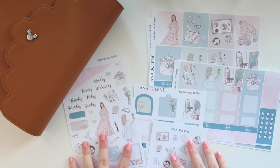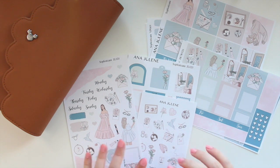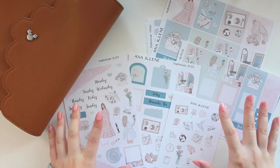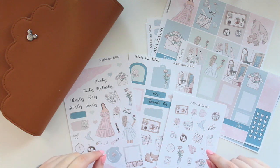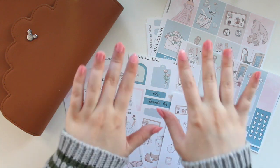If you guys are interested in this kit or any of the other collections in my shop, you can use the code SAVE10 to save 10% off of your order. Thank you so much for watching — I hope you like this new collection. Please don't forget to like, comment, and subscribe, and I will see you guys in my next video. Bye!